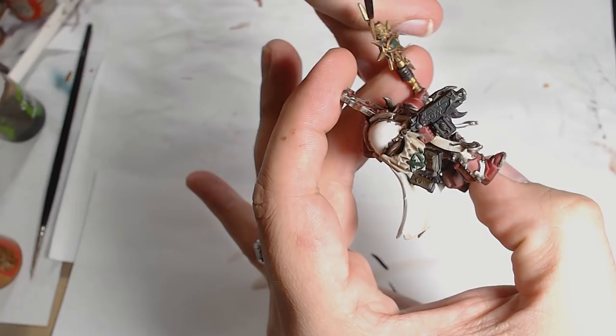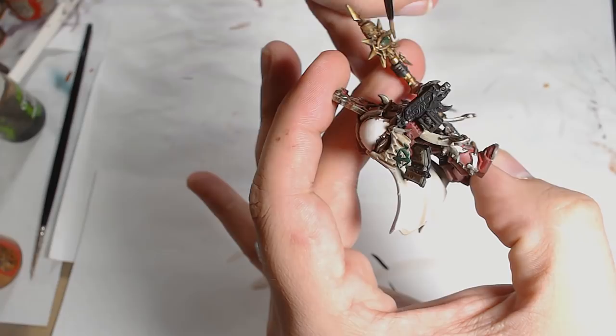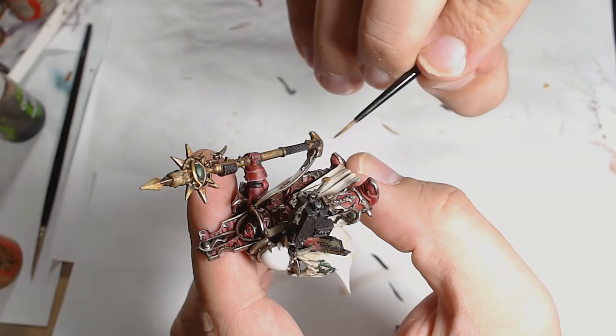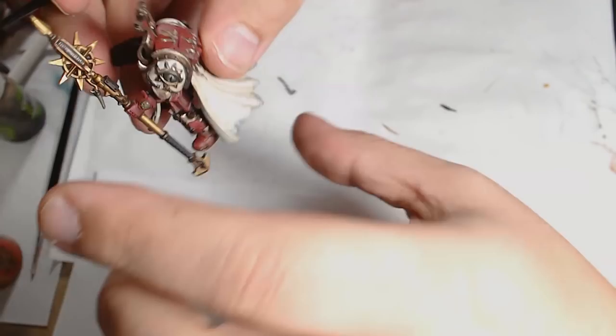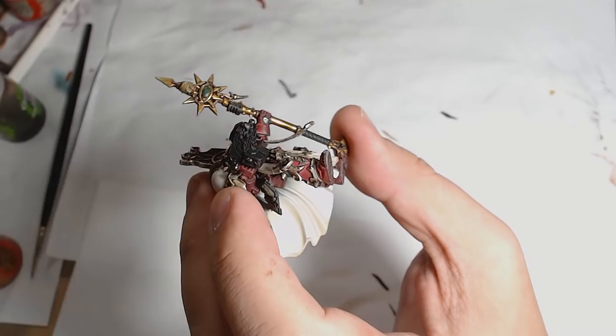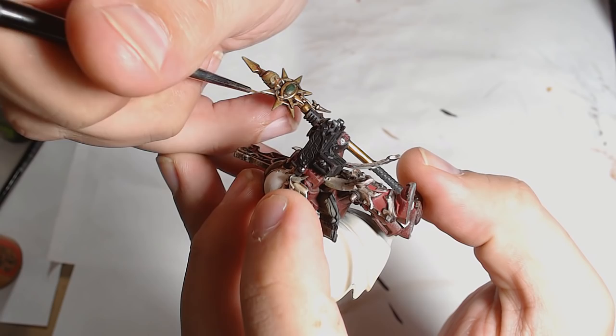Finally a touch of Brass and Chrome for the final highlights on the staff — waiting for the Agrax to dry and just picking out the final touches, really bringing out the hot spots and making it look really interesting. A touch of Chrome on its own, but I made the line a little bit thick — if you're using thin paint you can just wipe it off if you need to. I switch to a thinner brush and just start layering those extreme highlights up ever so gently and you get a real nice effect.